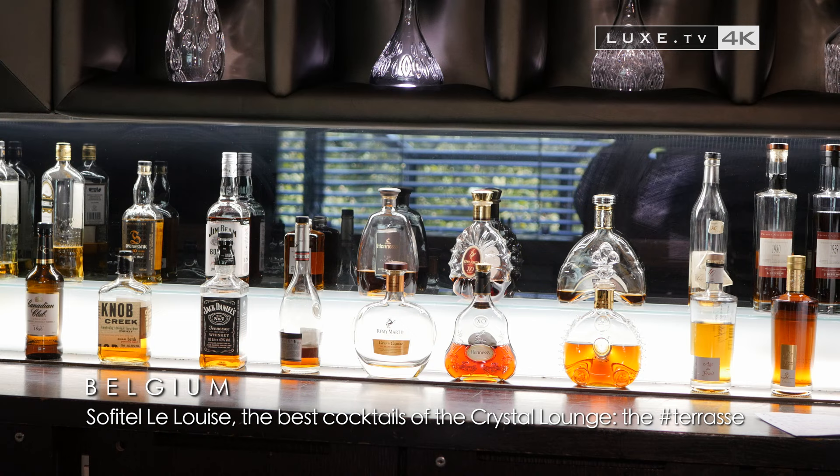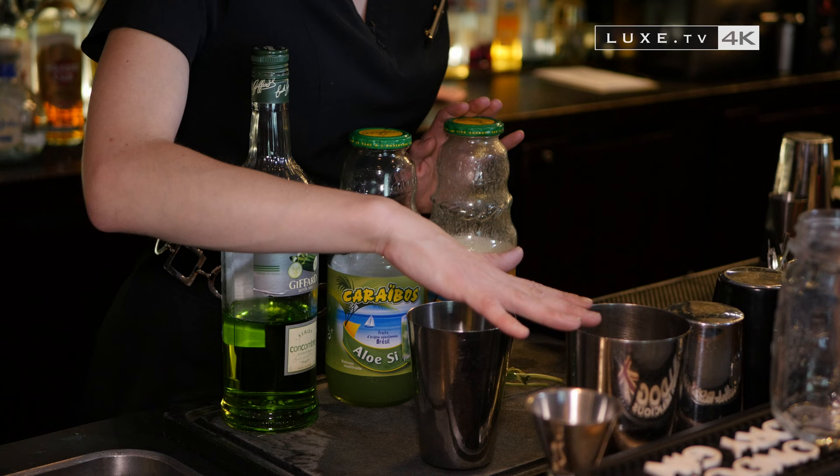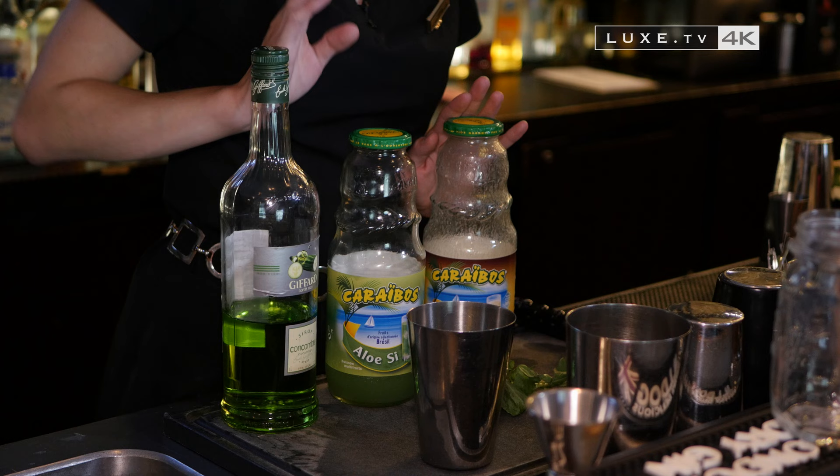This is a mocktail, so no alcohol, which consists of lime sorbet, a few leaves of fresh basil, banana juice, some aloe vera juice, and cucumber syrup.